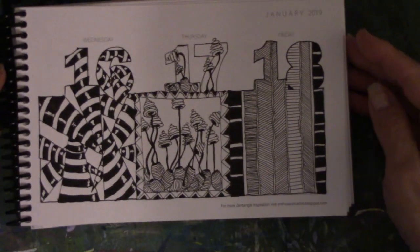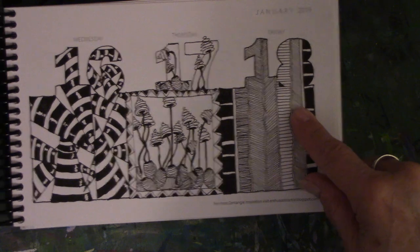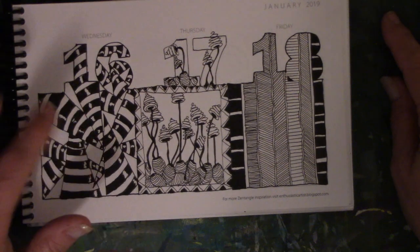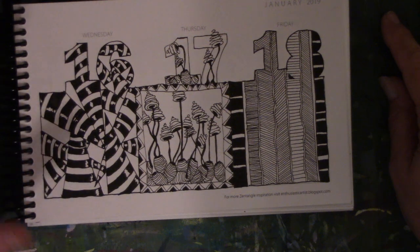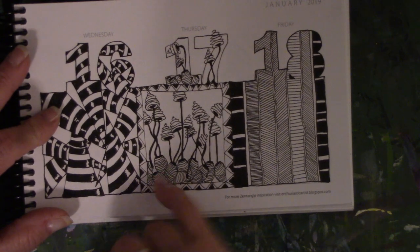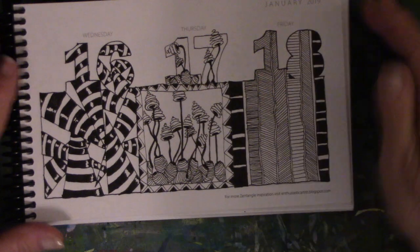Days 16, 17, and 18. Day 18 is inspired by Rebecca Blair. I've done these several times in different things — I think I have this in one of my sketchbooks. These are a combination: this is a different kind of tangle, and then so are these kinds of flowers, so that's basically two tangles in that one.